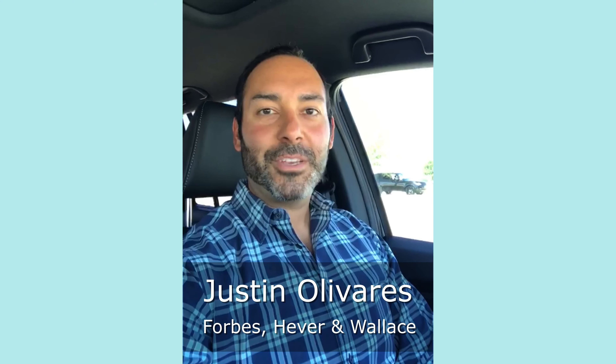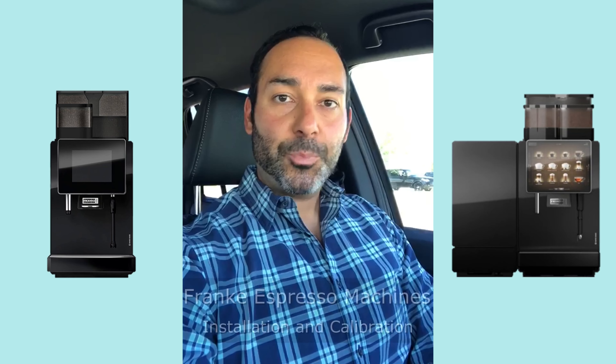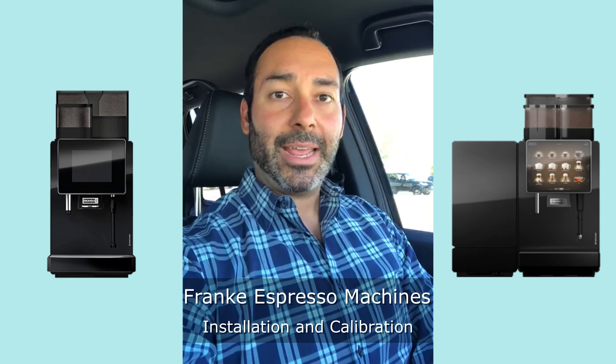What's up everyone, this is Justin with Forbes, Heber & Wallace. Today is the maiden voyage of our Behind the Line segment, where we aim to provide you some good information as it relates to best practices, maintenance, or operation of your equipment, or any other tips that might be helpful. Today's Behind the Line tip relates to the Frankie Super Automatic and Two-Step Espresso machines when it comes to installation and calibration.